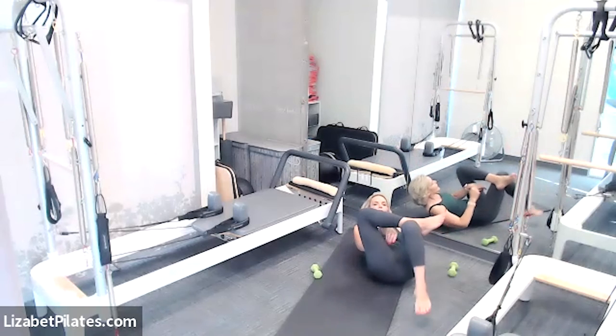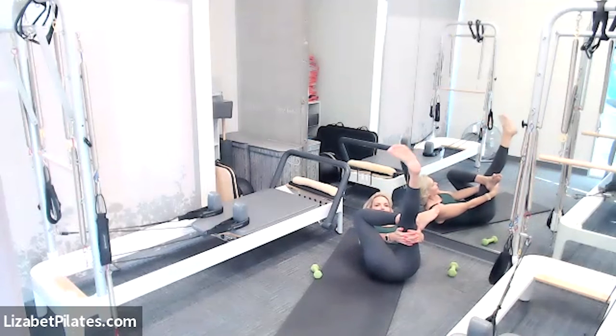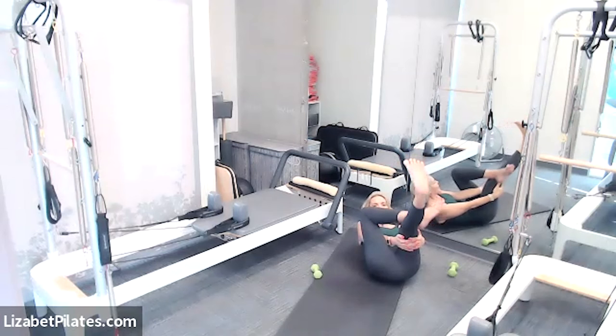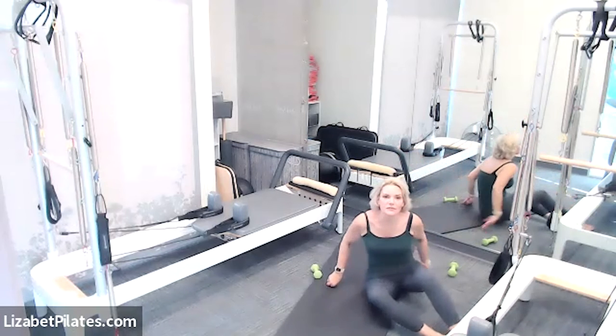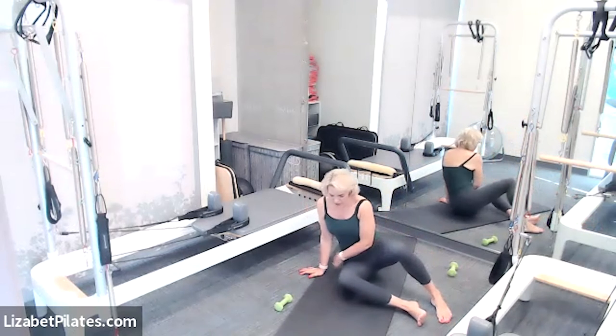Lower that foot down, uncross, and cross the other ankle over. Thread the needle — grab onto the back of that thigh and pull it towards you, feeling that terrific stretch. If you wish, take that leg up to the ceiling and twirl. By the way, this is my birthday today — I think my friends and family are calling! Reverse the direction of those circles — my mom always sings me happy birthday, she's so sweet. I love my mom. Come back to center and come up to a seated position.